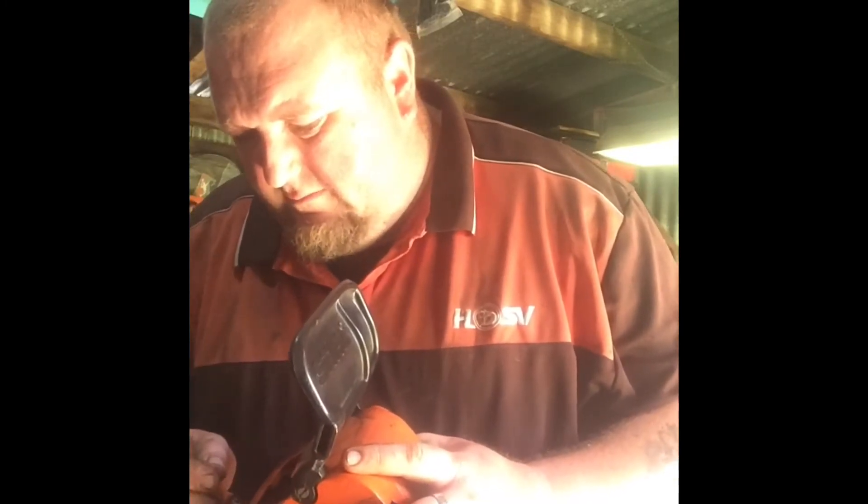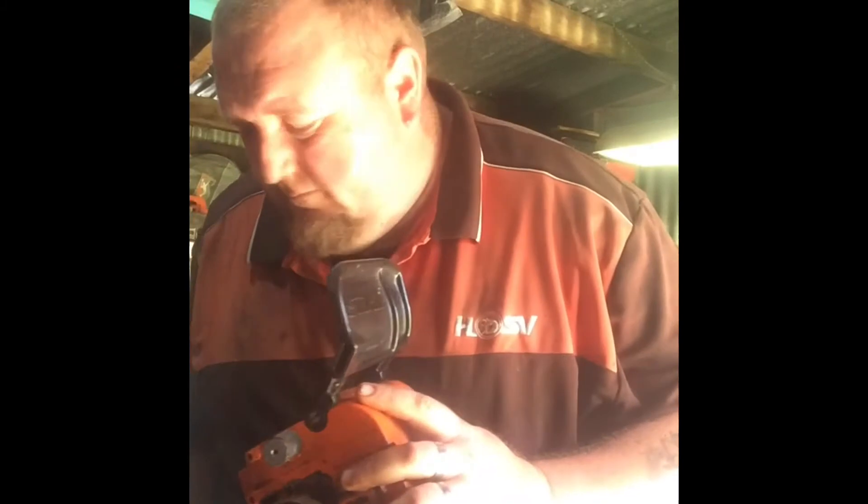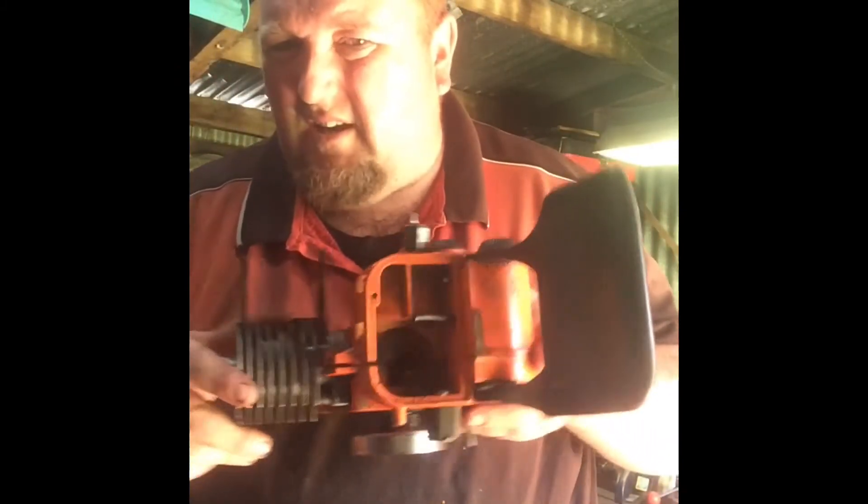One will go off for sale, probably this one. Just a bit of crap in the crankcase.